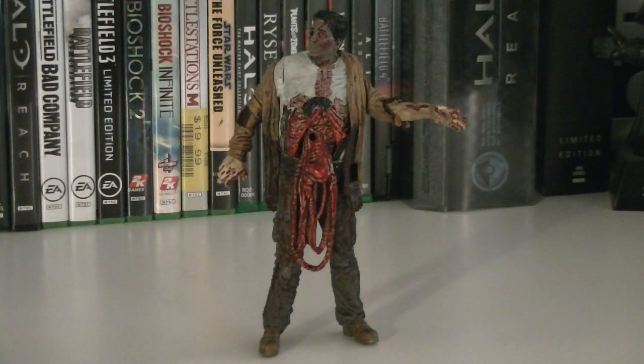He doesn't come with any weapons or accessories, but his articulation includes a ball jointed neck, a swivel left shoulder, a swivel right elbow, swivel hips, and ball hinged knees.